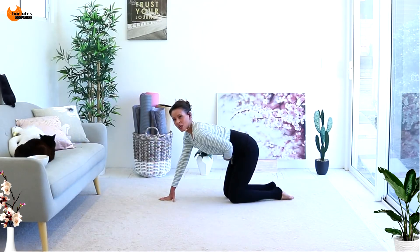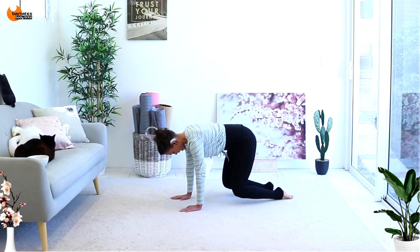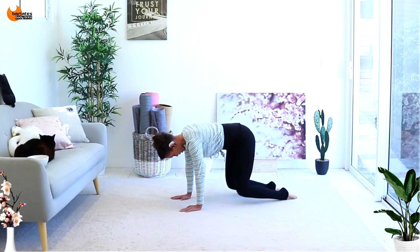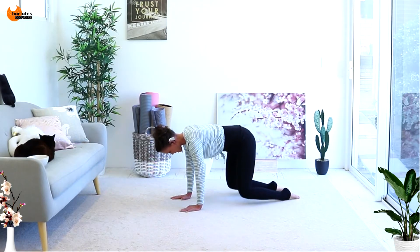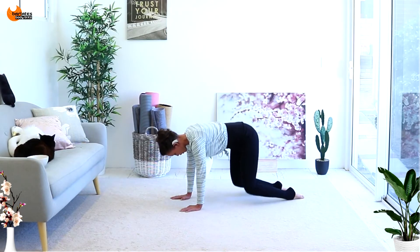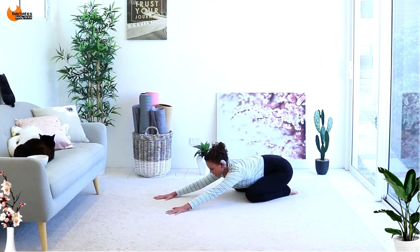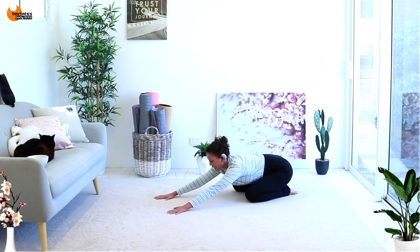Same thing — toes are down this time. Up on those hands and knees in and out, in and out. Come on, we're trying to stretch the front of our feet. Nice job. Come back into child's pose for a second, deep breath in and out.